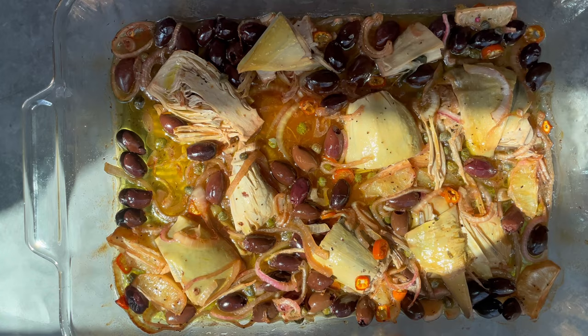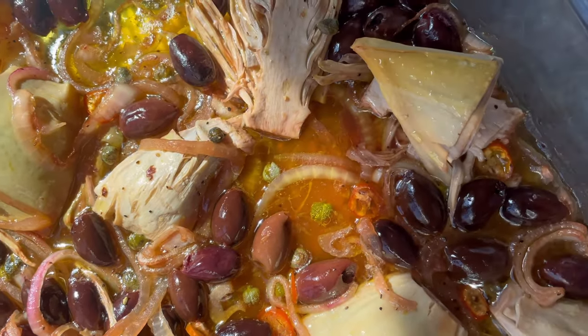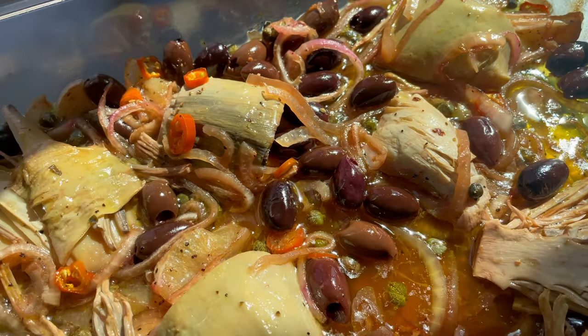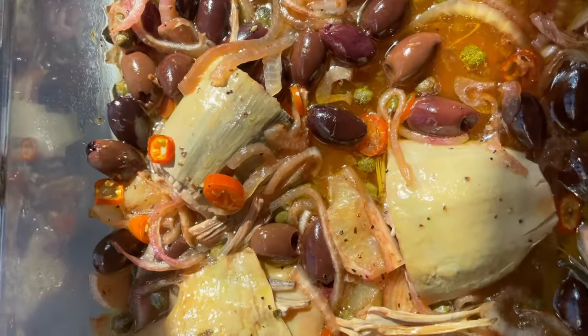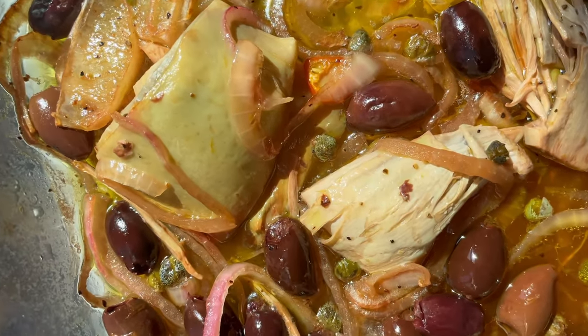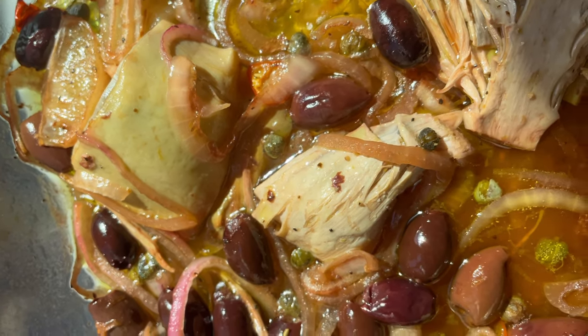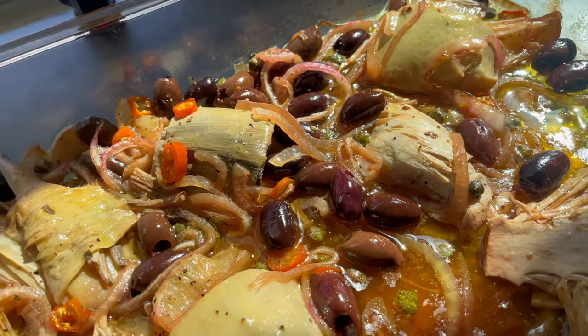And there you have it — super delicious roasted vegan cod. This is so amazing and so flavorful. Some great sides are potatoes, vegetable fritters, herb rice, quinoa, buttered peas and carrots, asparagus, Brussels sprouts, a salad, or artisan bread or bruschetta. It is so good and a really nice elevated vegan recipe.